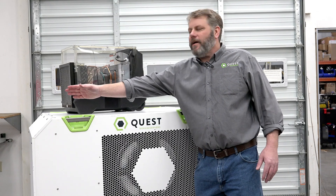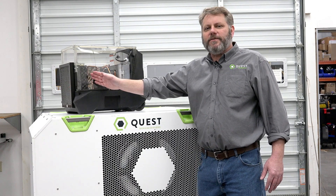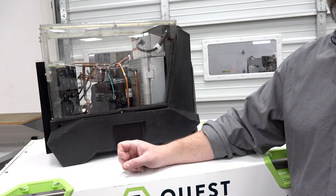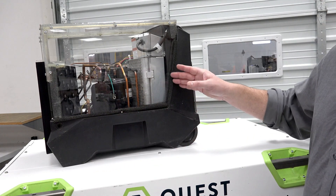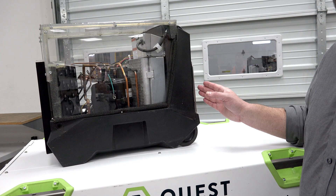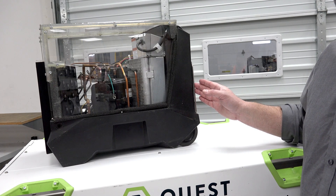Here comes the air from the space. It comes into the unit and crosses our evaporator — that nice cold surface that pulls the water out. That water drains away and it's gone. But we're not done with that air, and we're not done with the heat that we pulled out. The compressor takes that heat and recycles it back into the condenser, where it heats that air back up. So the air coming out is drier than it started and a little bit warmer — perfect for the conditions we need for our supermarket, convenience store, or any application that needs a lot of dehumidification.